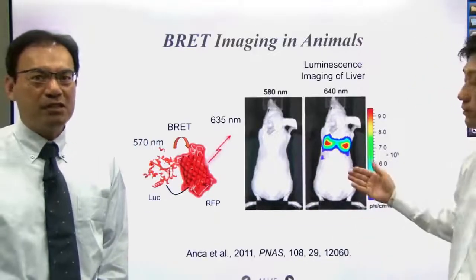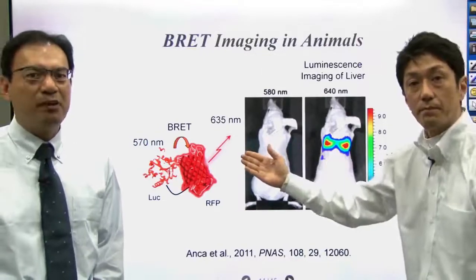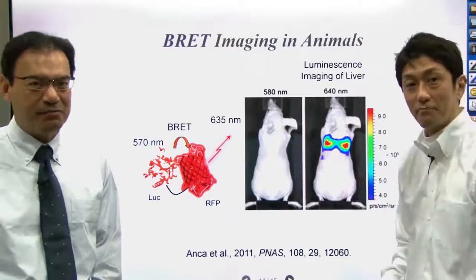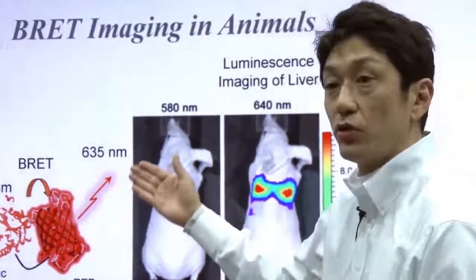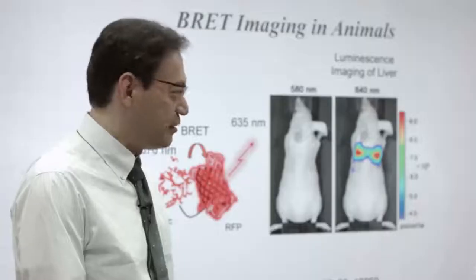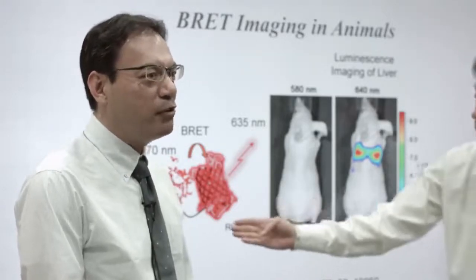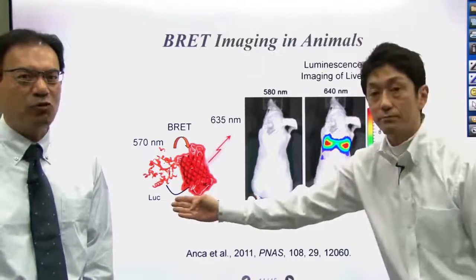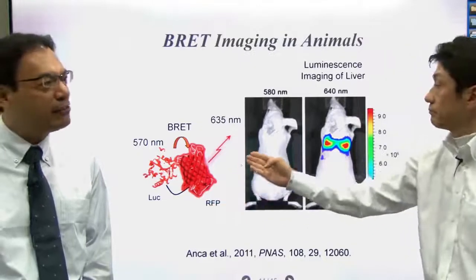If you want to image something inside the body, you need to use red light, because red light has a long wavelength and can penetrate skin. So we can use BRET to make the wavelengths longer. In this case, Luciferase is fused with red fluorescent protein, so the energy from Luciferase is transferred to the red fluorescent protein to generate red light.